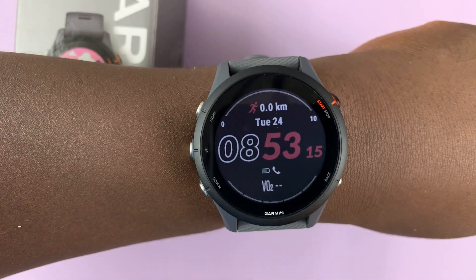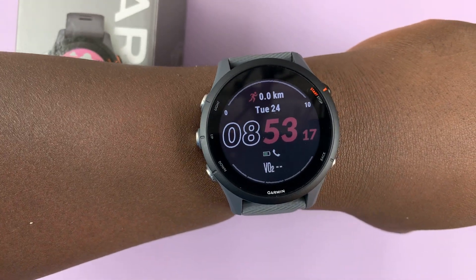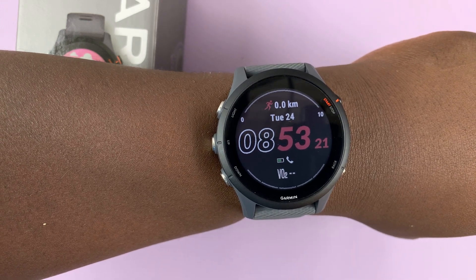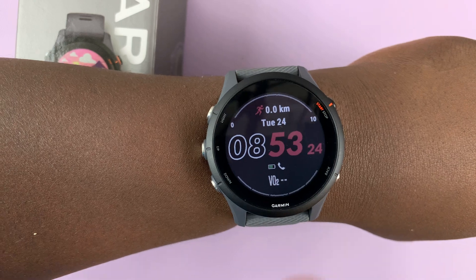So I have the Garmin Forerunner 255 and I'll be showing you how to measure your blood oxygen levels with this watch.